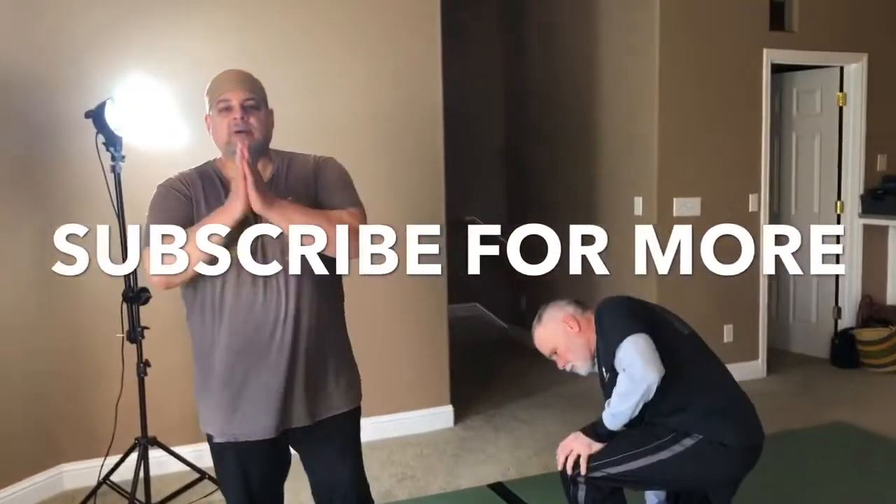Practice those three. Thank you very much. Please subscribe — I hit 1,000 subscribers. I appreciate that. Thank you.